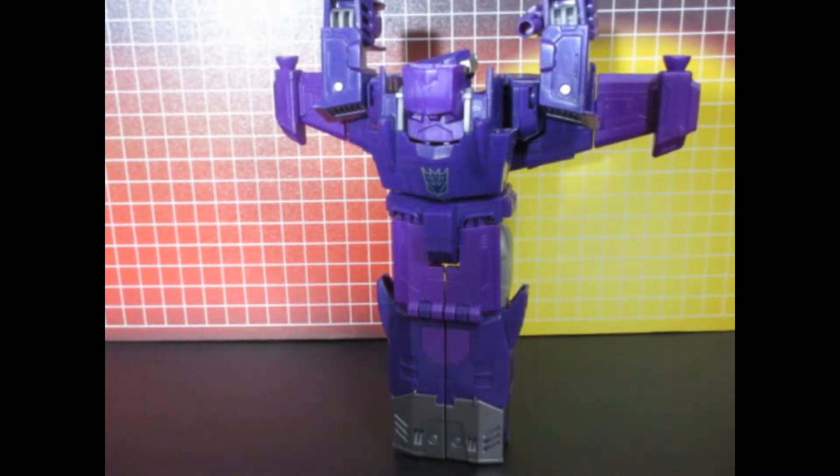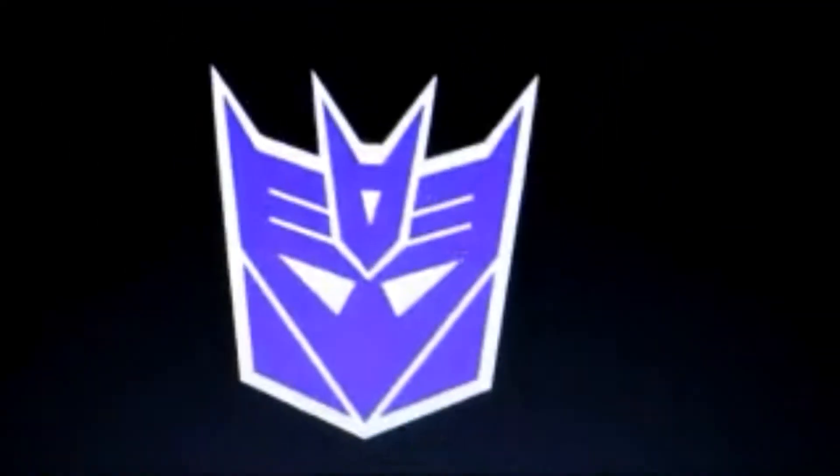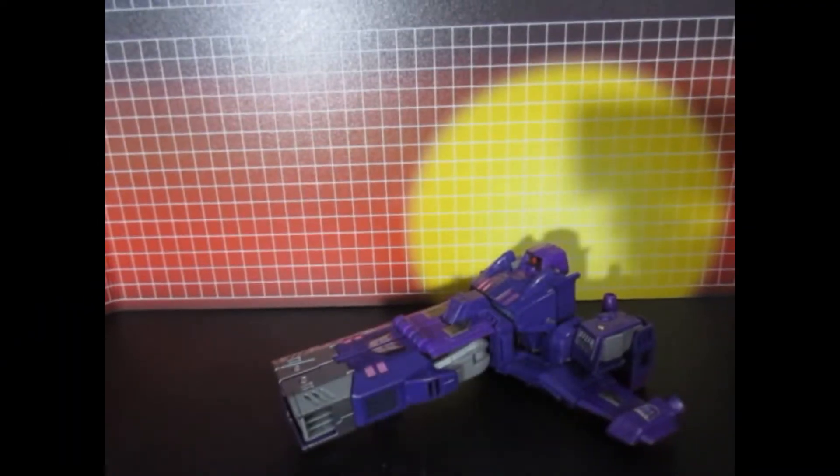Now for the labels. Here is Shockwave with all the labels on.